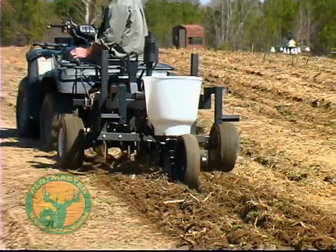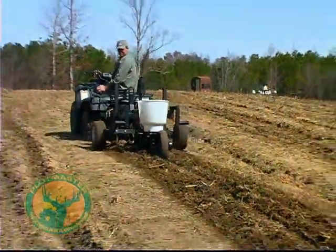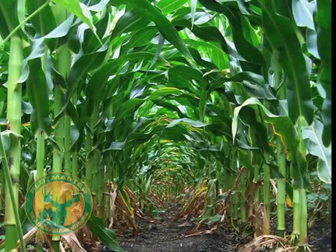The Plotmaster, with its new one-row planter, is perfect for planting gardens and row crops such as corn and soybeans.